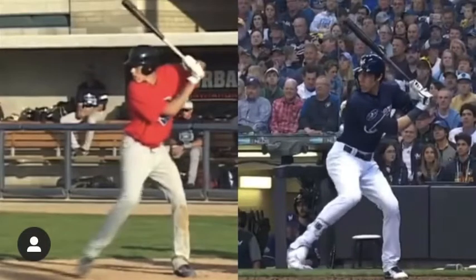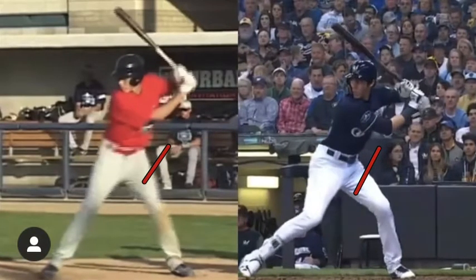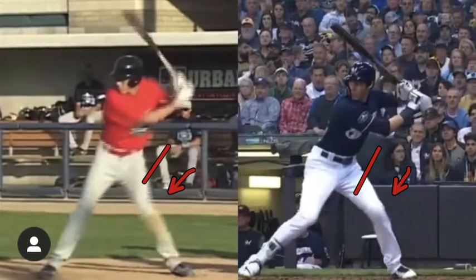This is what separates his high school swing from his major league swing. You're going to see how he is able to stay in that back hip longer. When he gets his foot almost down, you still see his back knee is more towards the catcher, where in the high school swing he starts to collapse a little bit.